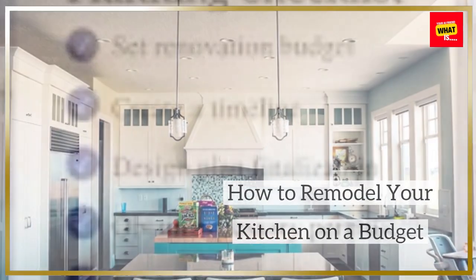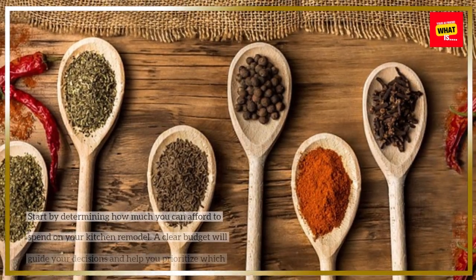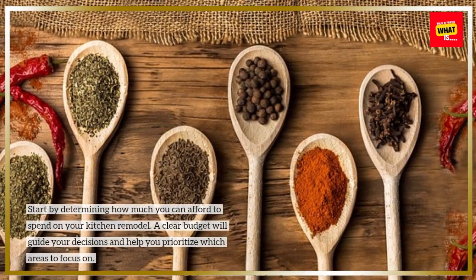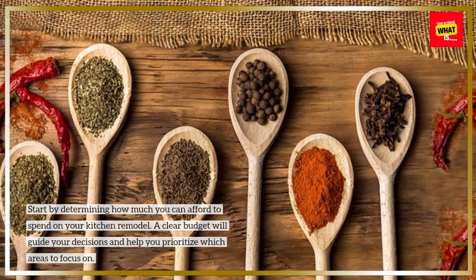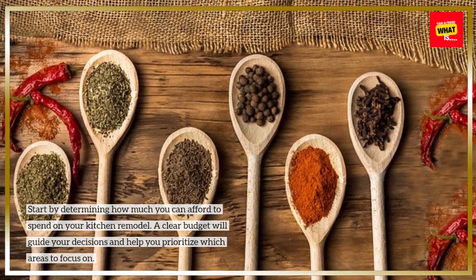How to Remodel Your Kitchen on a Budget. Set a clear budget — start by determining how much you can afford to spend on your kitchen remodel. A clear budget will guide your decisions and help you prioritize which areas to focus on.